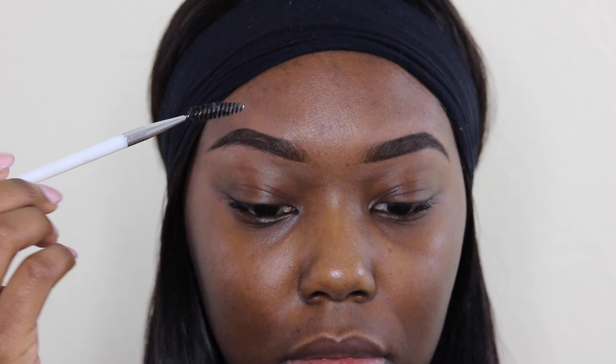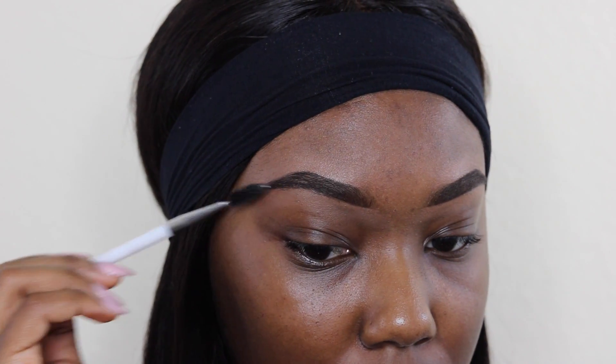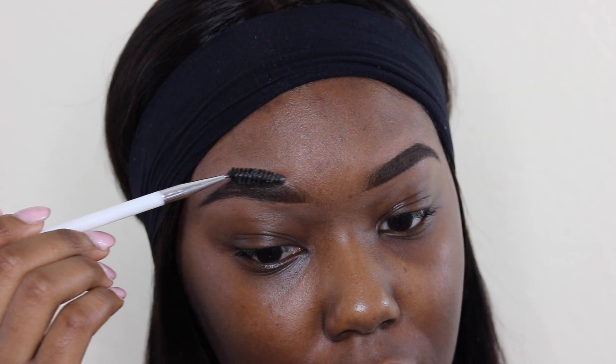And that's it you guys, that is my super easy brow routine. I hope you guys enjoyed. Don't forget to like and subscribe. Thanks for watching.